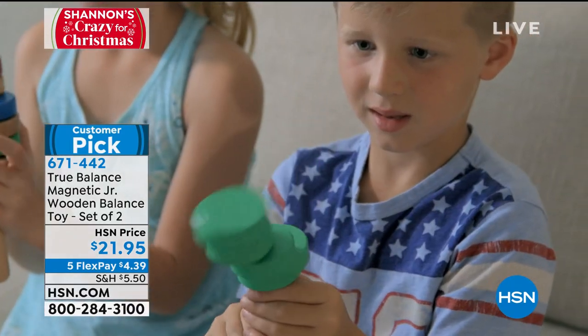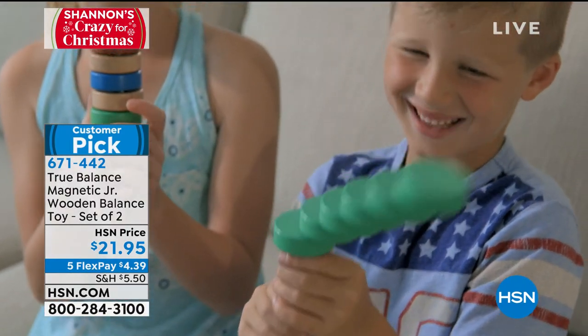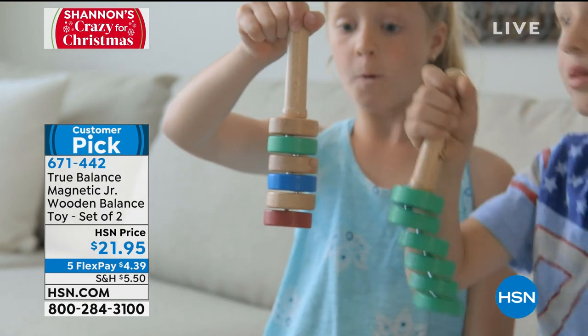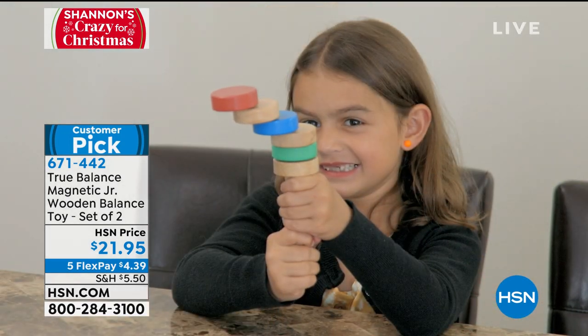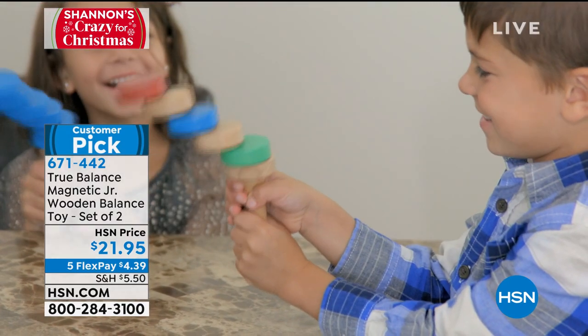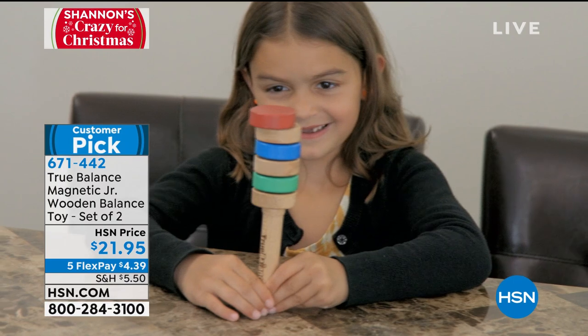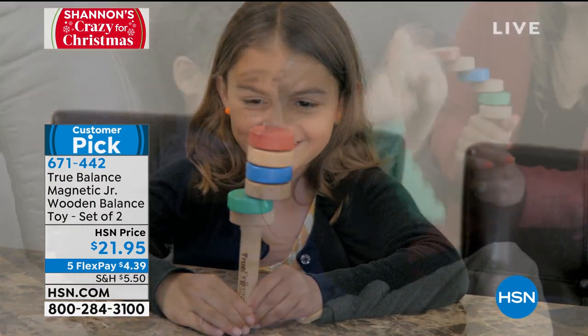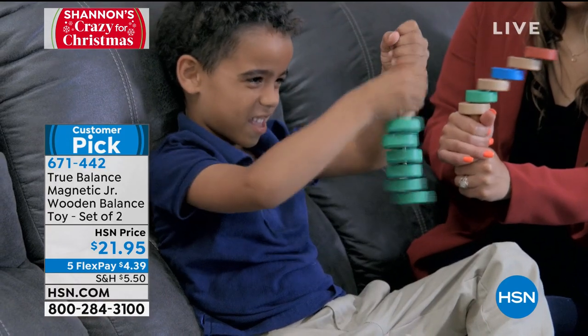This is kind of like the Rubik's Cube — it's something you have to solve, something you have to figure out. With today's kids — and I'm guilty as a new parent, I put them in front of the tablet — we've got to take a step back and have some good old-fashioned family fun. Just like the Rubik's Cube, this is something to solve.